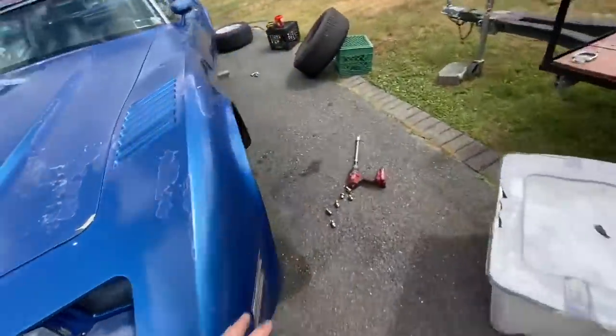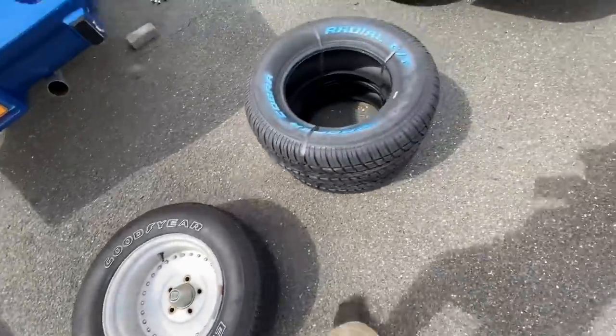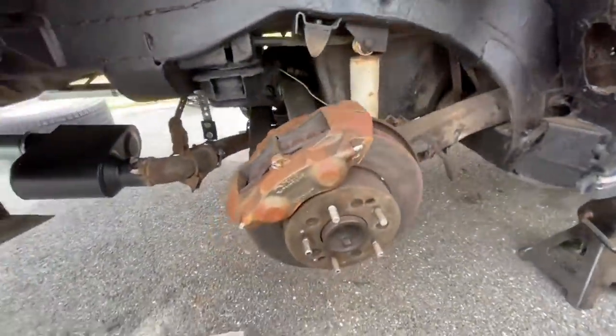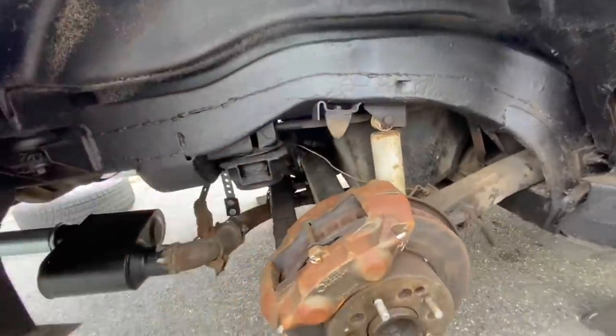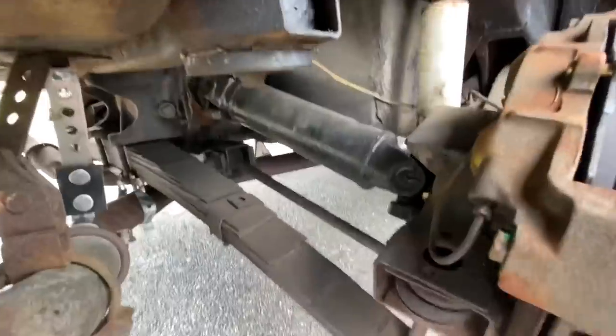All four corners are off. I'm going to start loading them up and we'll be on our way to get fresh rubber put on. I'd actually never taken off the rear tire before — the frame is real clean back there. And look at the size of these axles — those things are meaty.